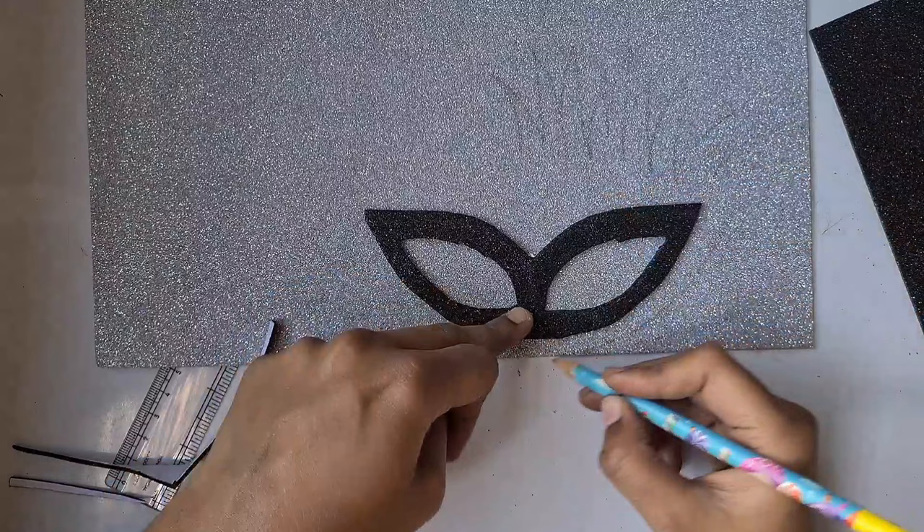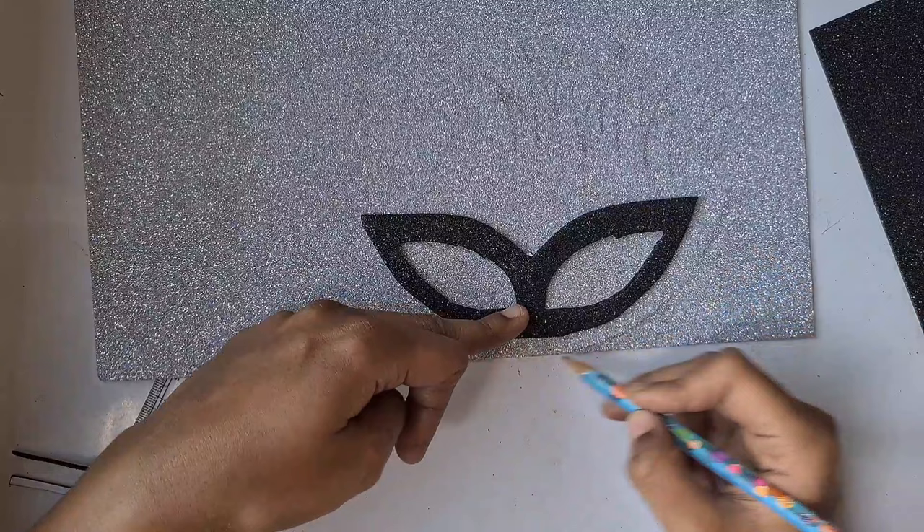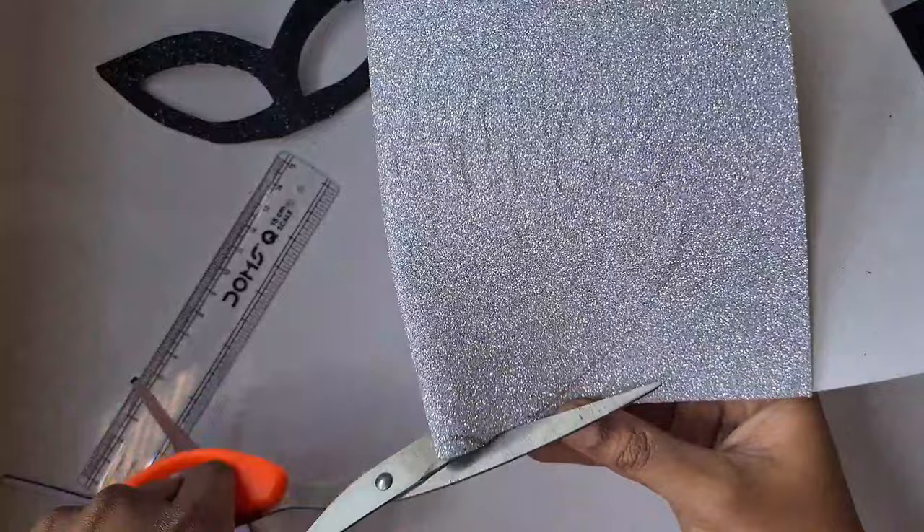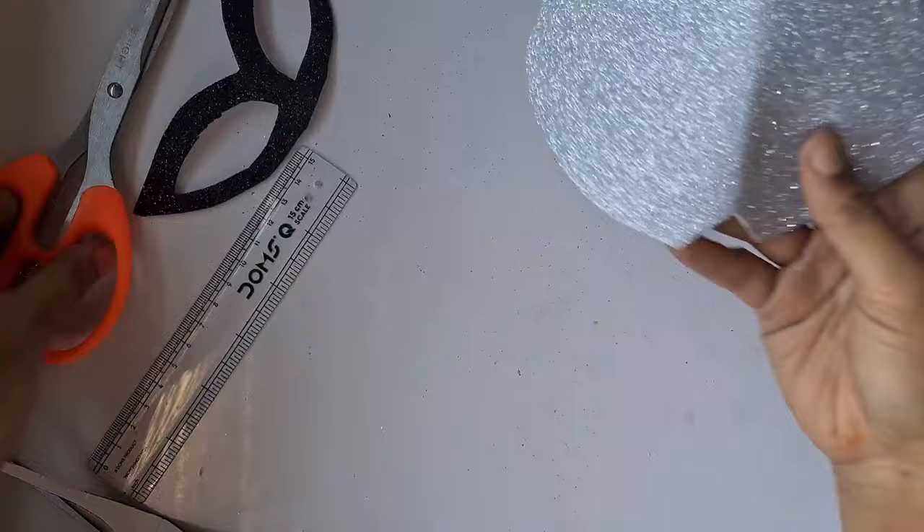I'm just drawing half of the design because for the entire mask and wings it's going to be exactly symmetrical. So we can just draw half of everything, cut it, and mirror the other half. That's why I just drew the half design. The cut at the bottom is to add the nose for the eagle.